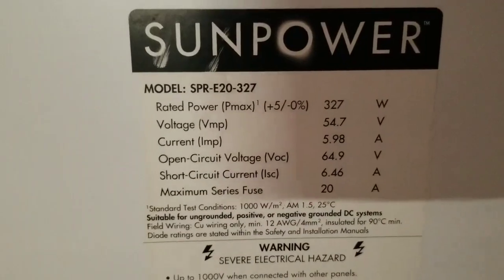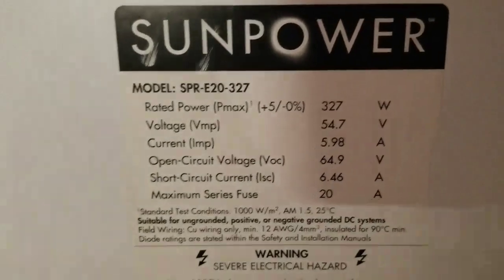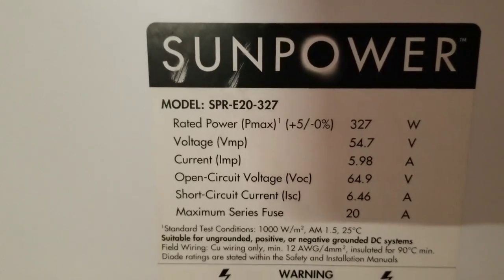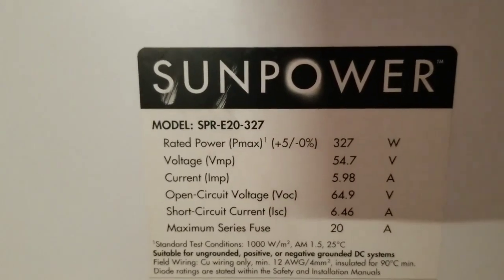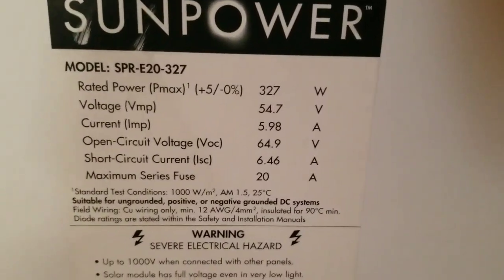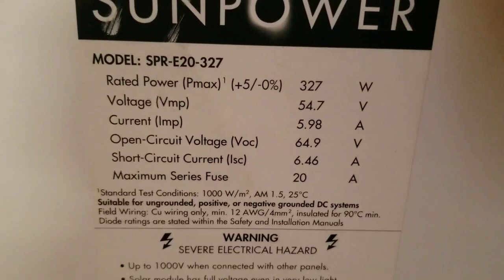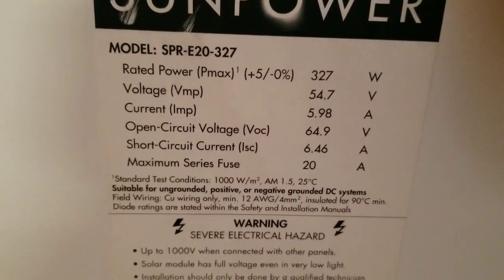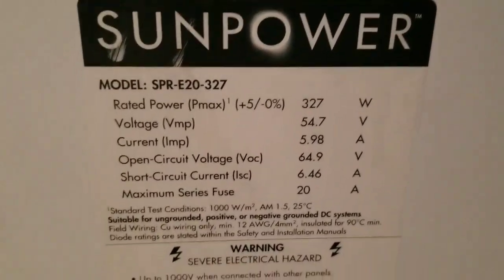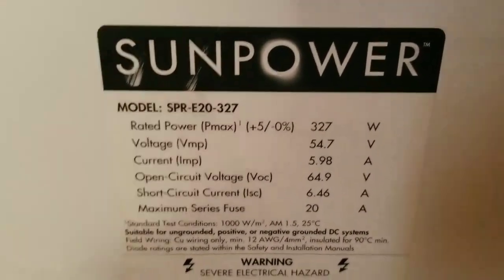Here are the specs. SunPower 327 watts, model number SPR-E2327. VMP is 54.7 volts, and IMP is 5.98 amps. The amperage is lower because anytime you have the voltage high, the amps are low - and vice versa: if the voltage is low, the amps are really high.